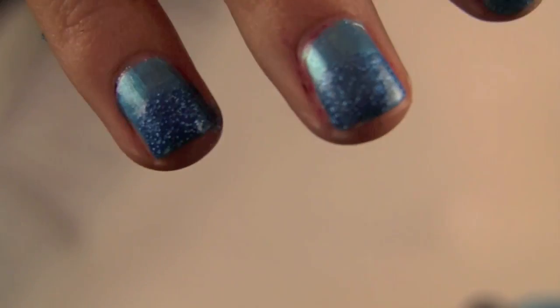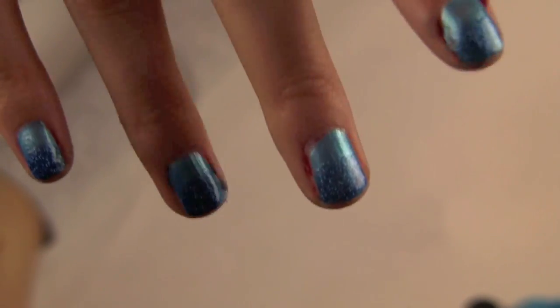Now after that, you want to let the glitter polish dry because it kind of takes a while, and you definitely need this part to be dried when you do the snowflakes. So just sit around and wait for it to dry.